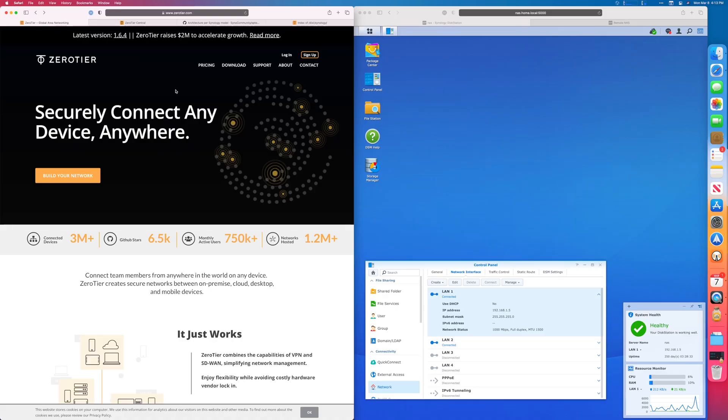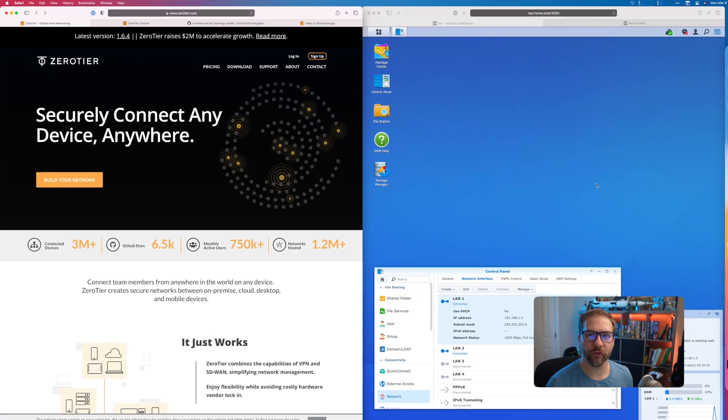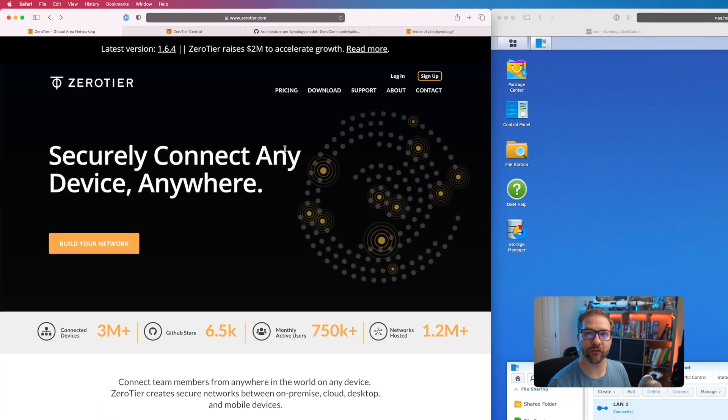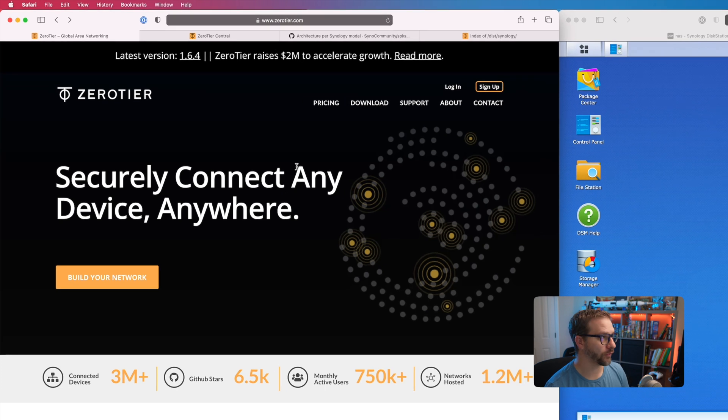This is actually possible with a service called ZeroTier. Using ZeroTier, the two devices will appear to be on the same local network, no matter where they are in the world. ZeroTier is free for up to 50 devices, which is plenty for what we're doing.